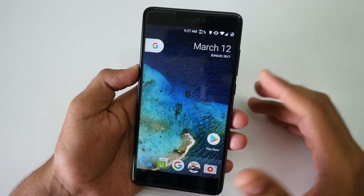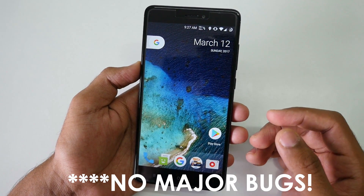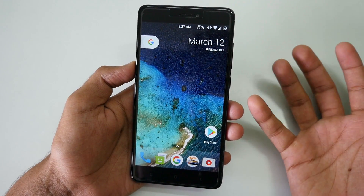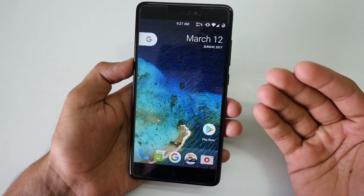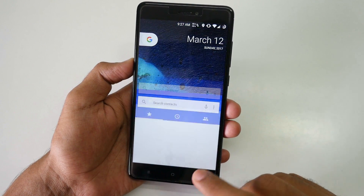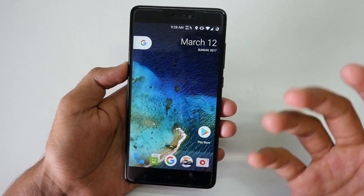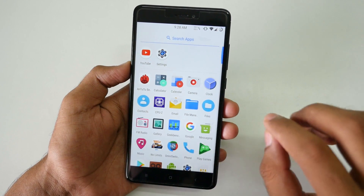I'm very happy with the Resurrection Remix ROM on the Redmi Note 4 — there are near to no bugs. If I find any, I'll link them in the description. There are a few bugs such as LED light not working for notifications, but these will be fixed in the future. No major bugs will prevent you from installing this ROM. VoLTE and cameras are working well. Battery life I wasn't able to test fully, but based on screenshots shared by users it should be great, and after a few updates the ROM will be very stable and smooth.